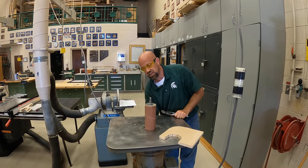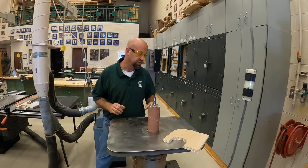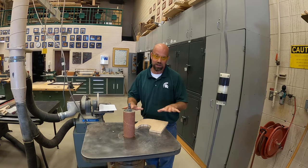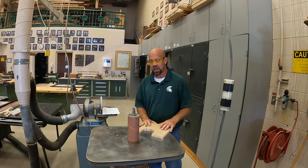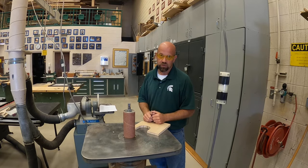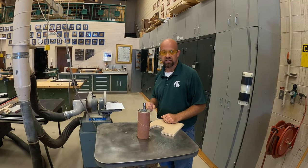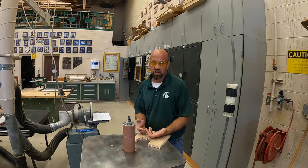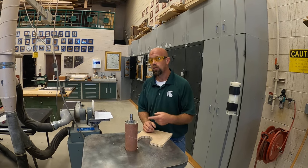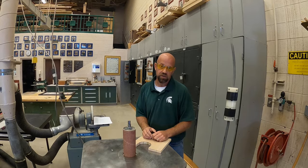Now that I have this set, I'd like to talk to you a little bit more about what's the proper procedure when using this. Only one person should use this machine at any given time. And another thing — I failed to mention on the belt disc sander, and the same thing goes for this machine — you don't want to force material into the spindle or the disc, or any other machine in here for that matter. It's just unsafe. Let the machine run at its designed RPM or speed. That way it will work faster, more efficiently for you, and you won't be doing any damage to the machine.